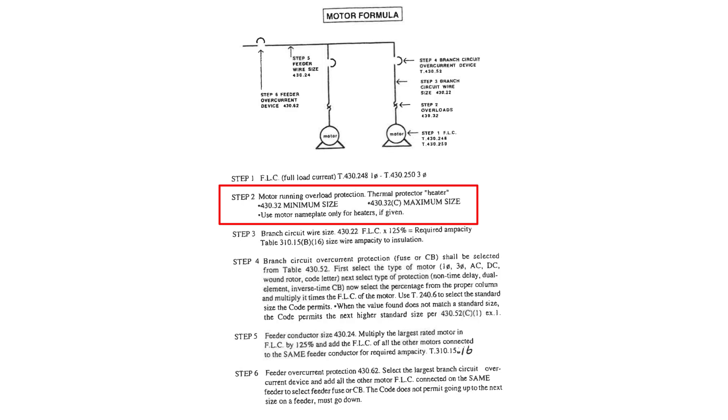Step number two takes us to motor running overload protection — thermal protector or heater — and it takes us to 430.32 for minimum size and 430.32C for maximum size. Use the motor nameplate only for heaters if given. The only time we're going to use the motor nameplate is for the heaters or the overload protection.